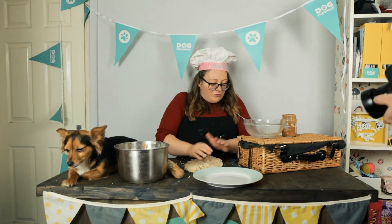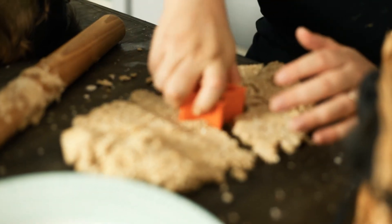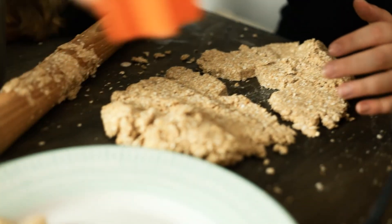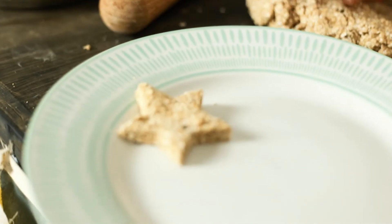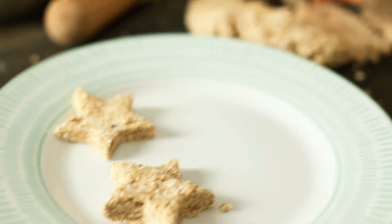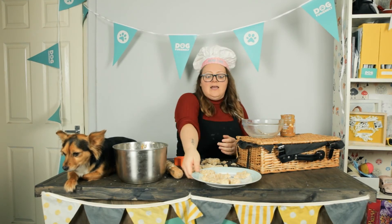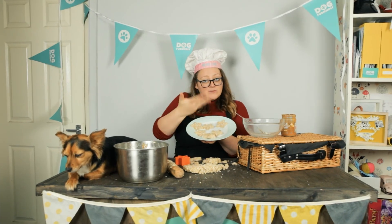Then you're going to get maybe a shape, cut them out, and pop them onto a plate. They take about one hour to cool down in the fridge before they're suitable for doggies. And there you have it — we've got some no-bake treats!